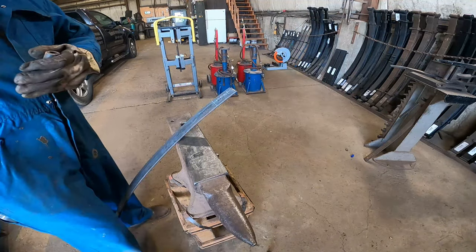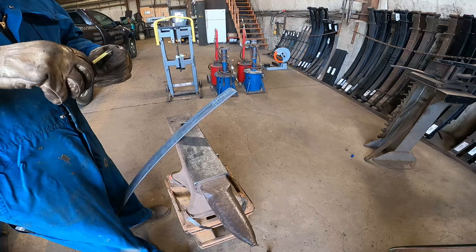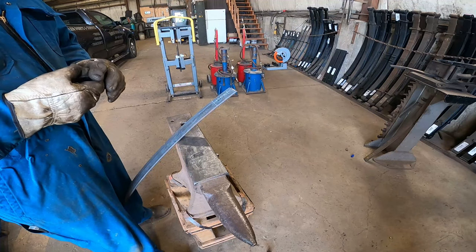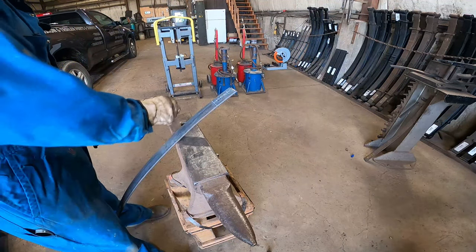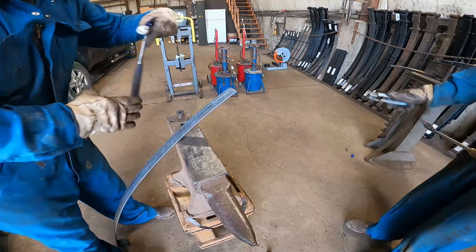This bushing is 15/16ths. I don't have a 15/16ths die, so I'm going to roll it a little loose and then tighten it up once we get it. Okay, let's see if we can do this.